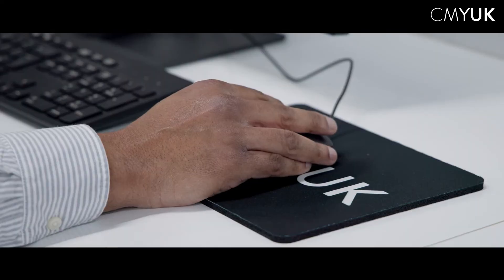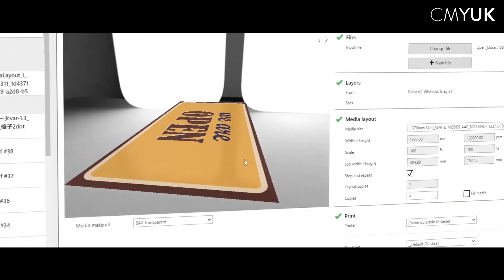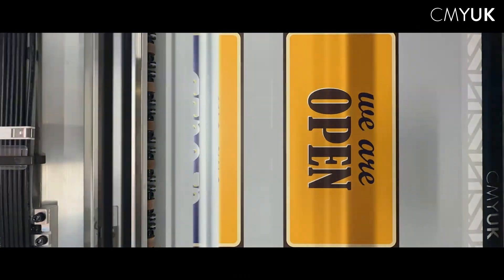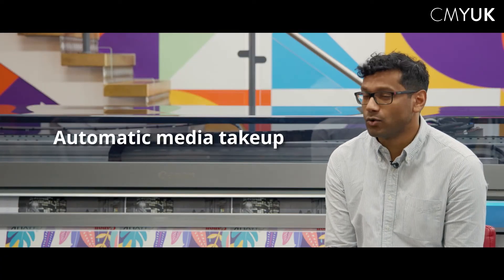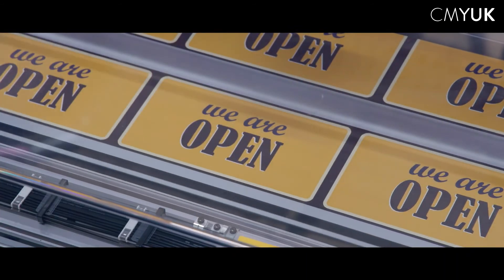Prisma Guide XL is our new piece of software that allows customers to do this with a lot more ease and comfort. Colorado M-Series is an incredibly user-friendly machine. It has great media handling and automatic media take-up means that operators have very few touch points with the device, and now with the automatic maintenance system there's even less time spent babysitting or taking care of the machine.